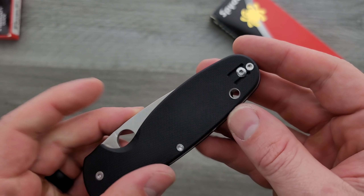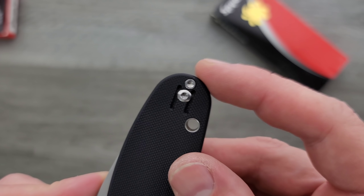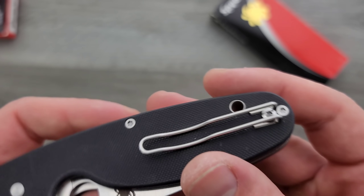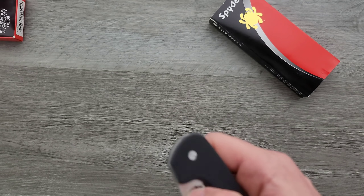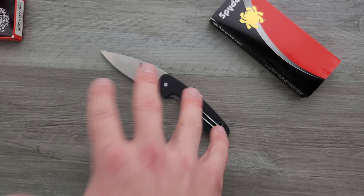It's got the wire clip, and the lanyard hole is not being prioritized over it, but a rogue screw is — which is stupid. I'll link this down below as well as the other knives in the same family.